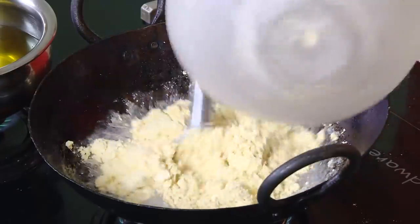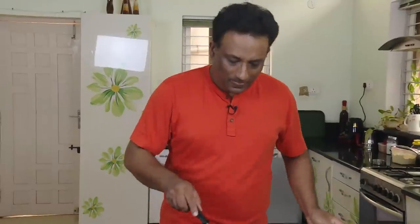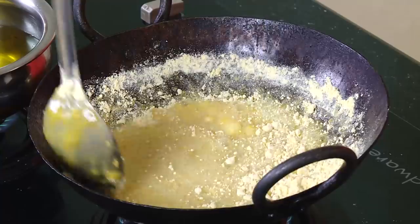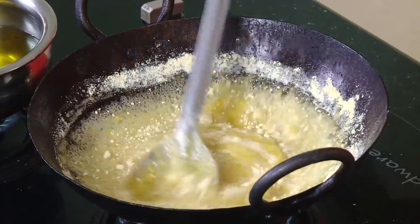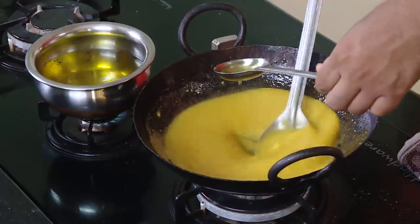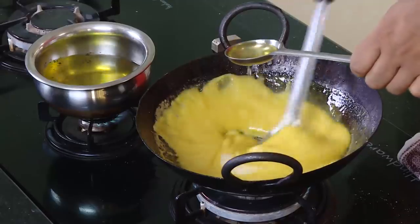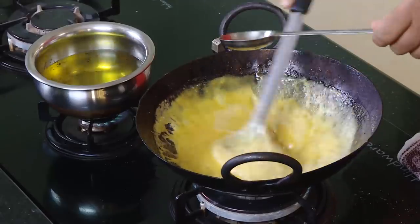Now add one and a half cup of besan — that is chickpea flour — into this and mix nicely. Make sure there are no lumps. Once the besan is mixed up without any lumps, the hot ghee should be smoking hot. Take it little by little and pour it in — it will be frothing. That is how your mysore pak will come out nice.